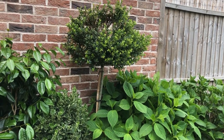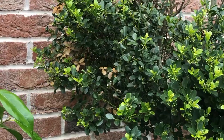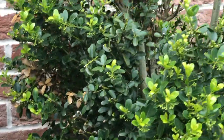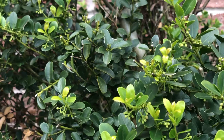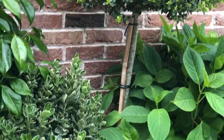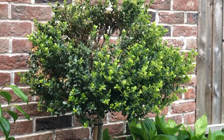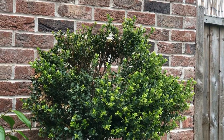My beautiful hydrangeas are here, but first my lollipop boxwood — it's a bit sick at the moment. I believe it has boxwood blight. I've removed a lot of diseased branches, sprayed fungicide, replaced the compost, and added box feed, but it's still not doing well. I'll give it one more season and if there's no improvement I'll let it go.